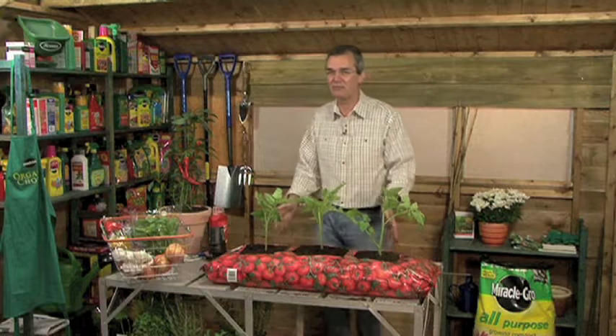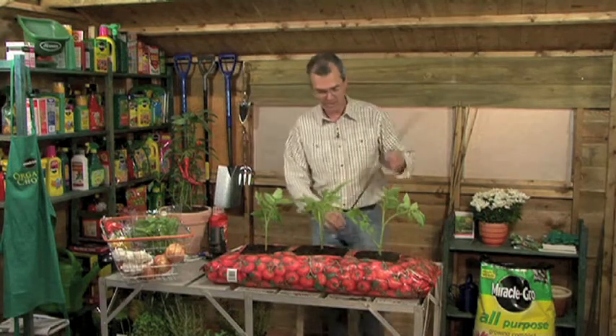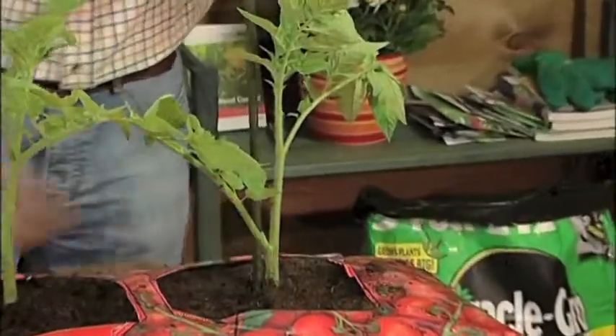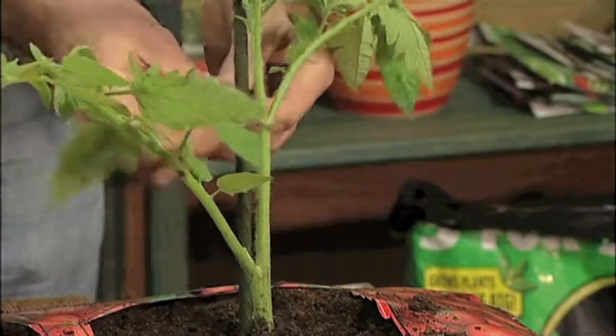And there we have our three tomatoes ready to grow, but they will need support when they get a little bit bigger. You can simply insert a cane at the back of the tomato and a little bit of string tied in at regular intervals when it becomes bigger.